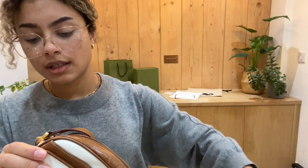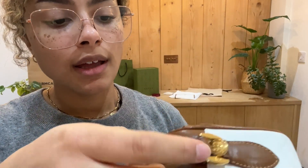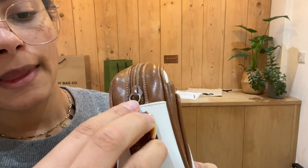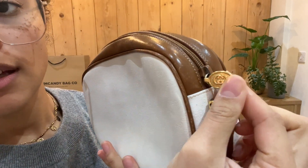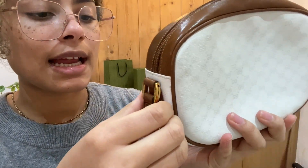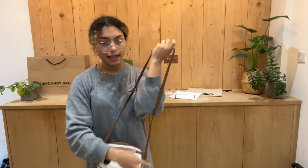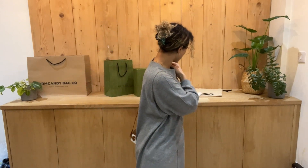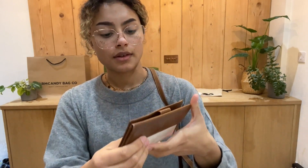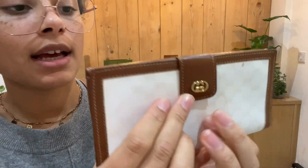And then the hardware condition we have called good. You can see that has been used before — there's a little bit of scratching. But most of that gold tone you can see is still there. You can't really see any silver coming through. And then it's the same on the wallet again. I'll show you just here that press stud, and then we've got the GG as well. So that is why I've called that hardware good condition.